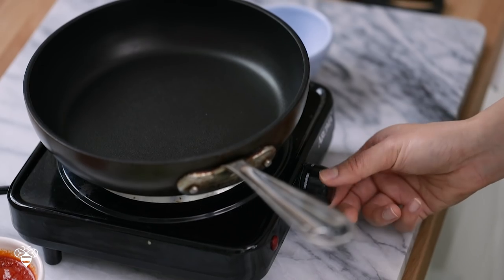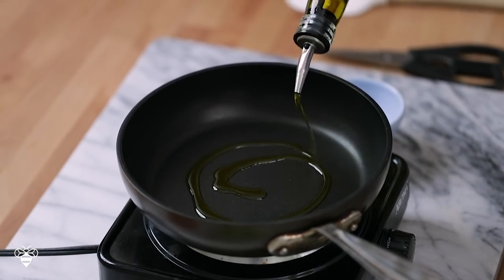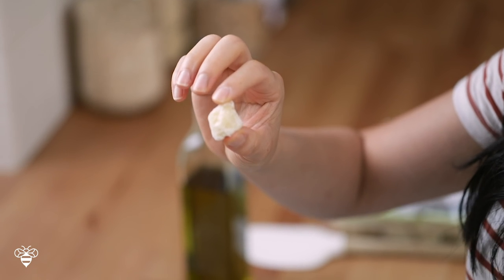First I'm going to cut the bag open and I'm just gonna be making half of the package today. Let's turn the burner to medium-high heat, add about a tablespoon of olive oil, and then our gnocchi — added it frozen directly into the pan. Now I'm just gonna let it pan fry for a little bit as it thaws.